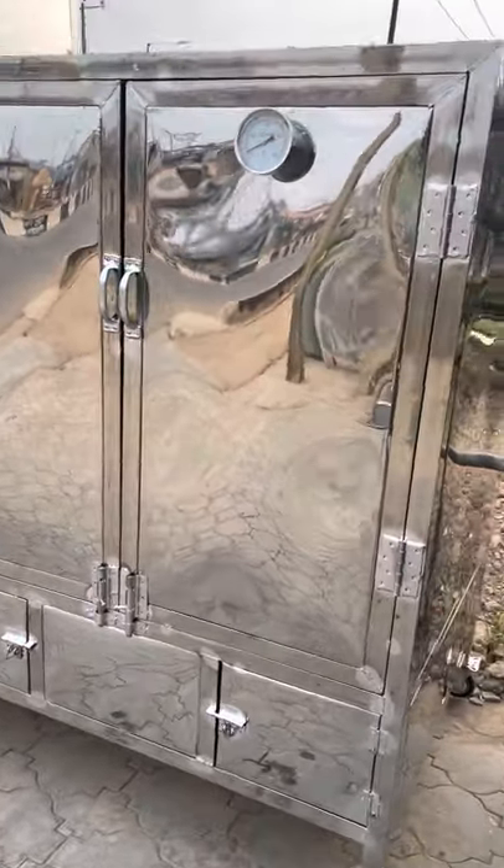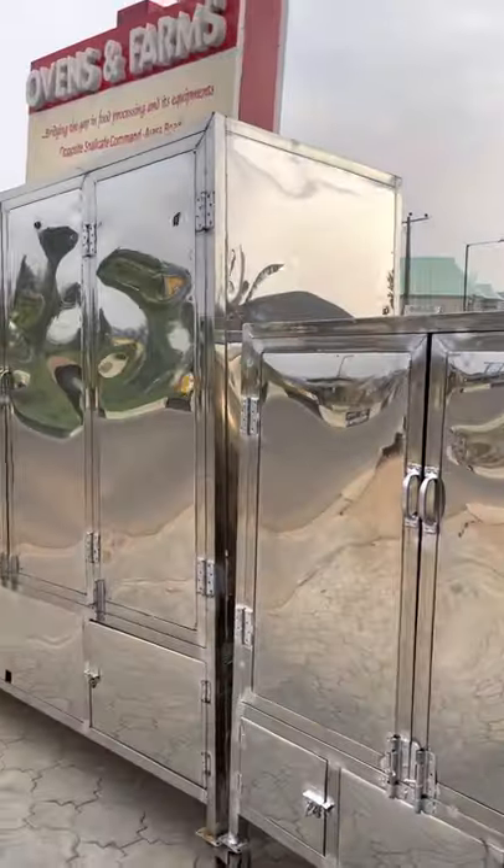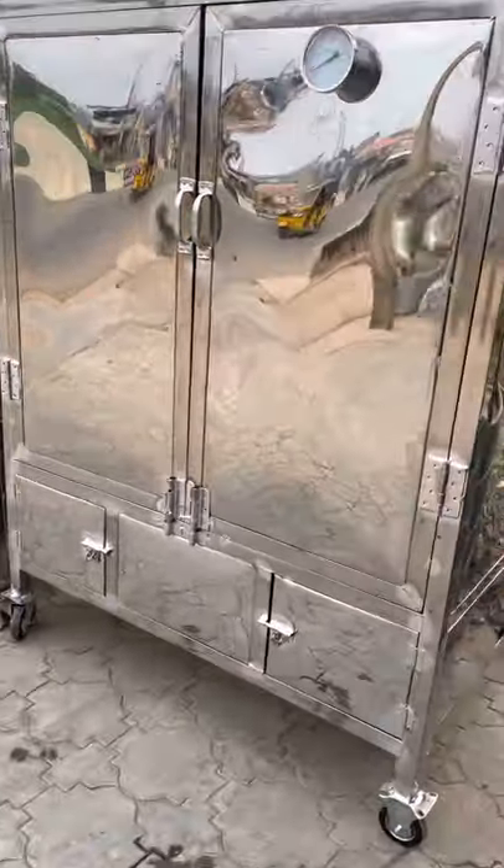Alright, happy new month everyone. This is our first day of December 2021. Today I want to show you this padlock system.